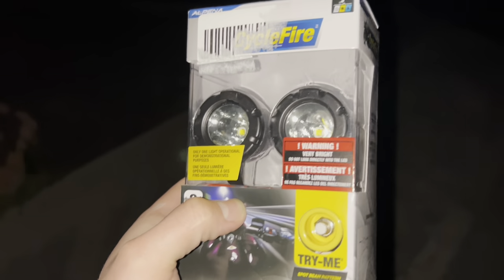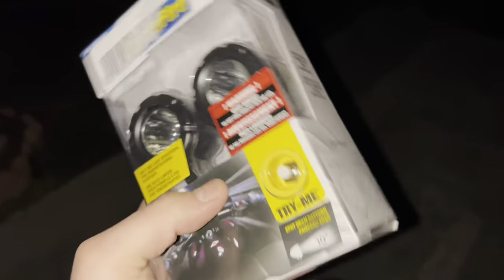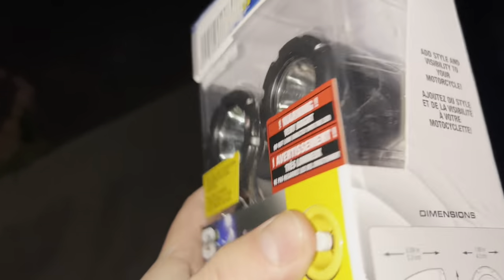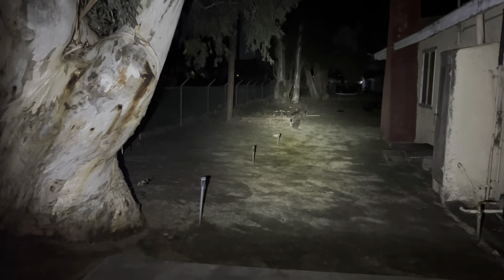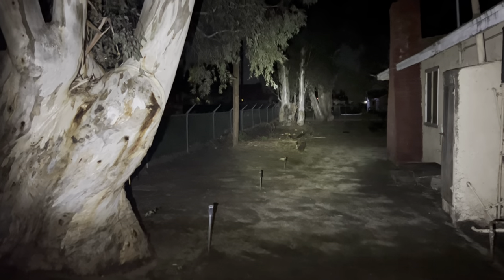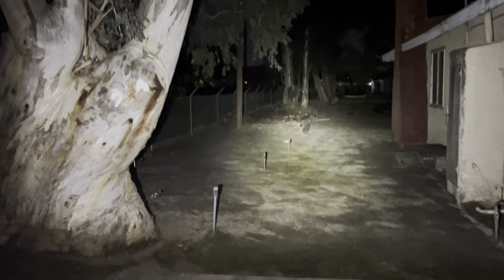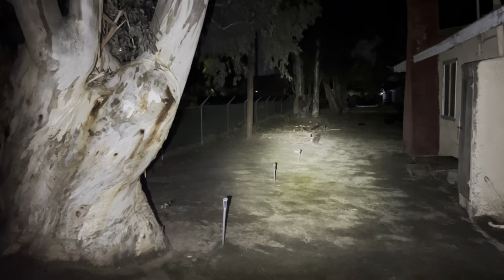I was so excited to open these, I opened them at night. I said, 'Huh, what's this?' And as soon as I turned it on, I was looking directly at it — boom — blinded me for like two whole minutes. Let me show you how bright this is. Look at that — that's bright, and that's just one. We'll see what two of them look like later on.